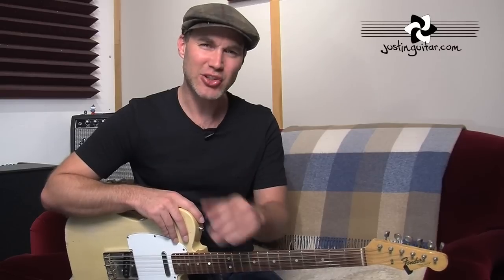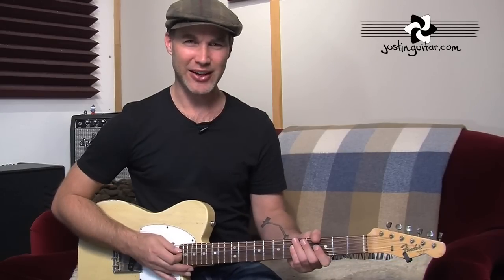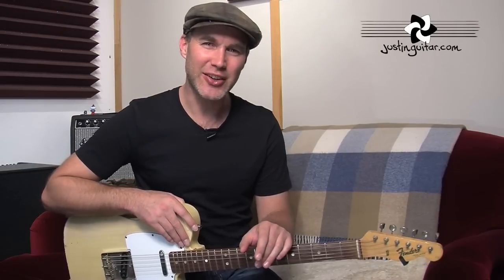Going to see a specialist that deals with musicians — if you happen to live in London, I go to the British Academy of Performing Arts Medicine, or BAPAM — B-A-P-A-M. I'll put a link on the website on this video page. They're really good because they know exactly the problems you get through, since it's not just bad posture — the fact that we're sitting in a particular way and using our muscles can lead to your spine being a little bit weird. At least if you take care of it, it can be a really big deal.